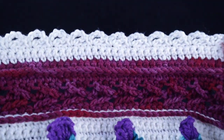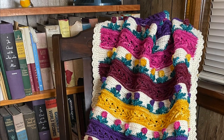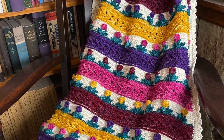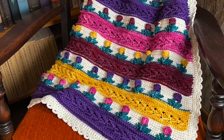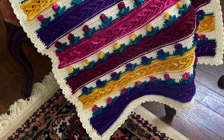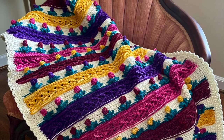Let me go ahead and show you a photo of how this beautiful blanket came out. I hope you enjoyed making Emily's Tulip Lap Blanket with me today. If you did, please comment below — I would love to hear from you. God bless, bye bye.